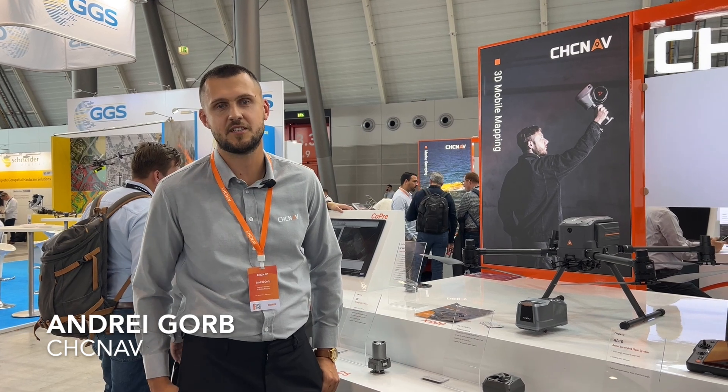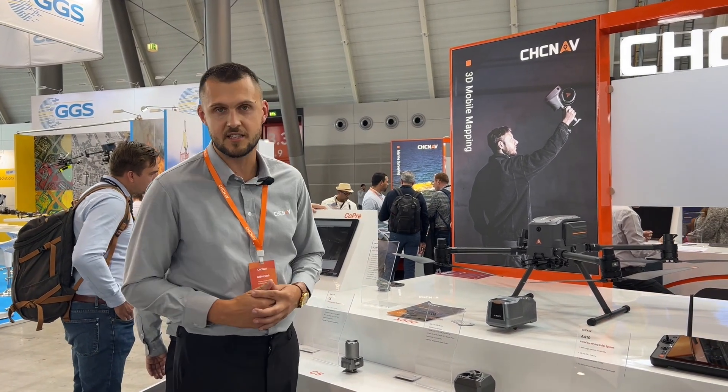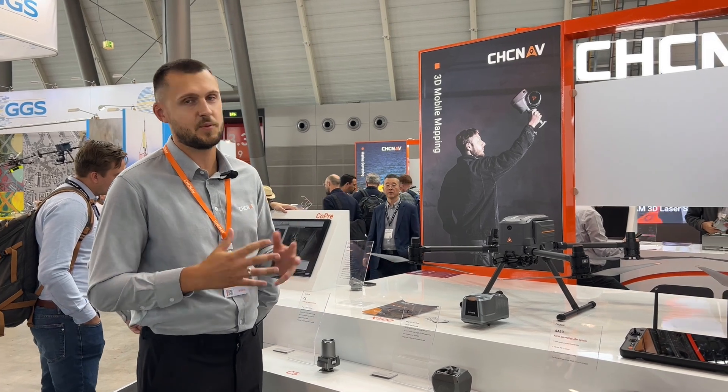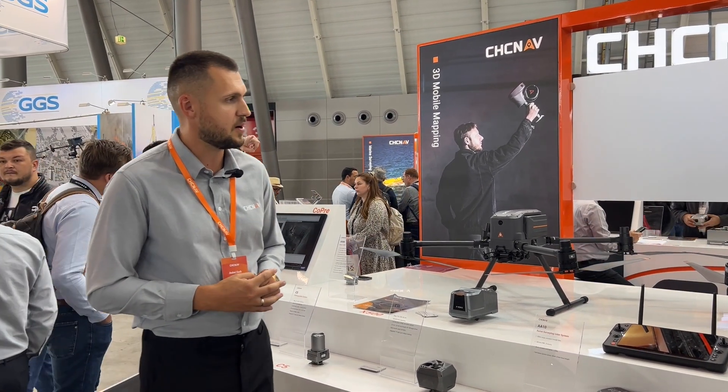Hello dear colleagues. This is Andrey Gormer, the segment manager for mobile mapping solutions at CHC Navigation. Today we are at Intergeo, and during this week we are presenting to the geospatial community several related products from our side.